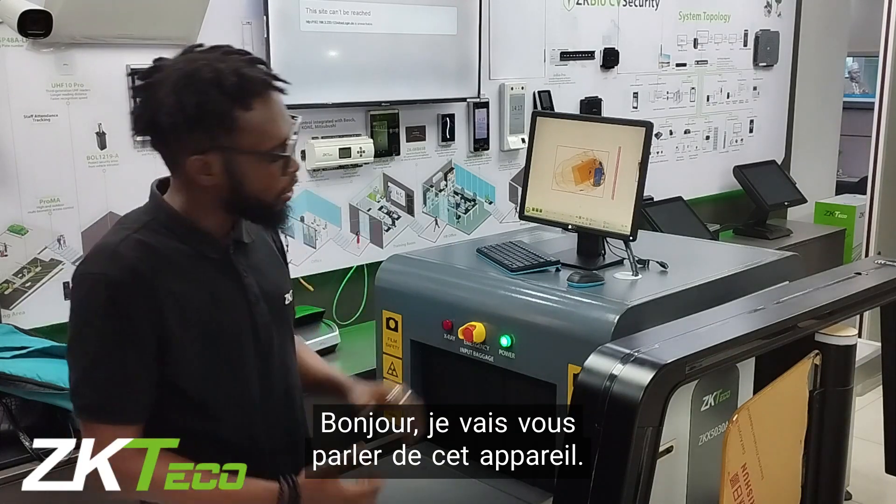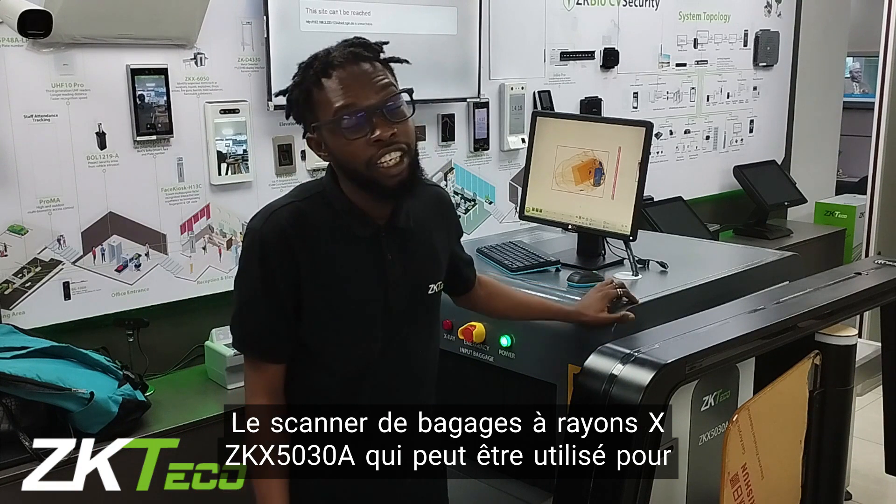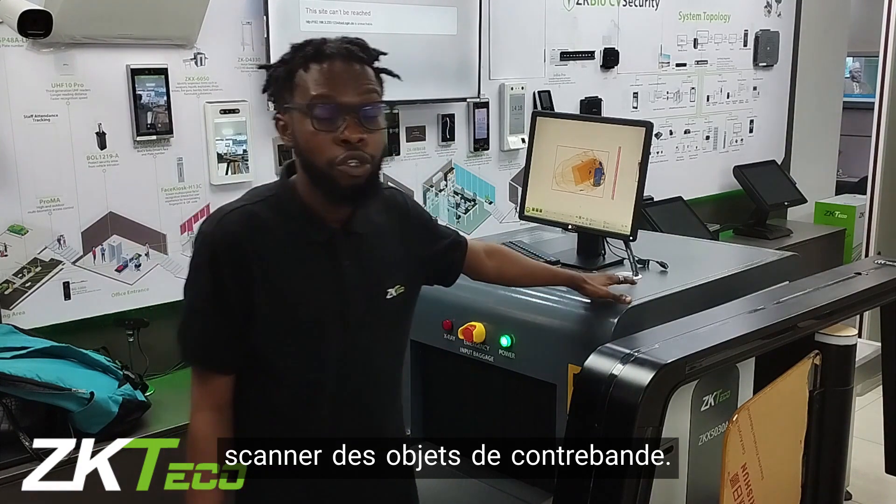Hi there. Today I will be talking about this device, the ZKX5038, an x-ray baggage scanner that is used to stop contraband.